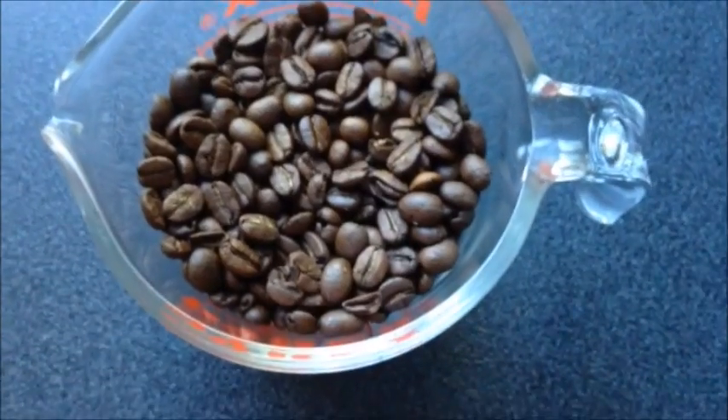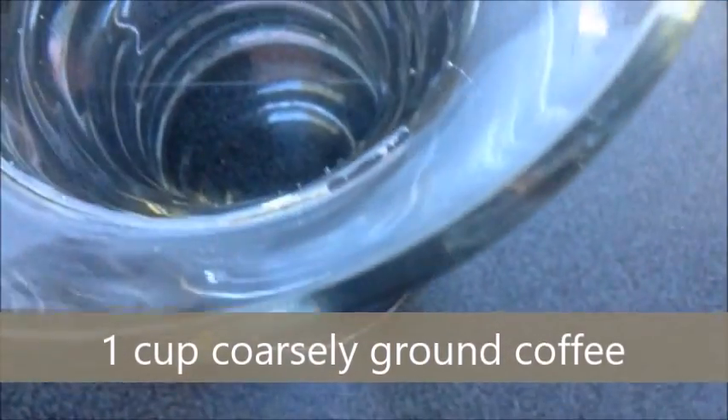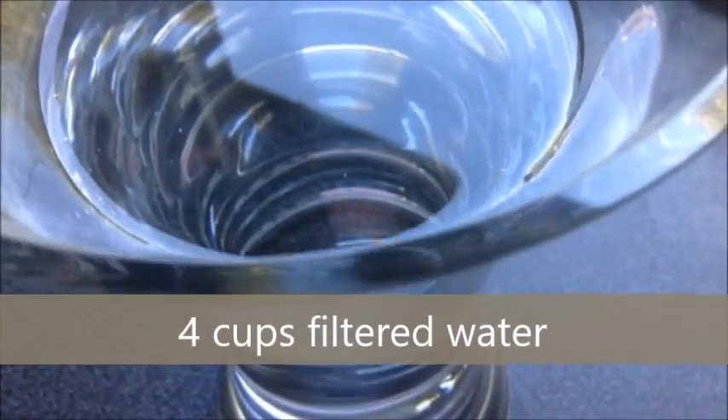To make your own cold brew coffee, you will need 1 cup of coarsely ground coffee, preferably organic, and 4 cups of filtered water.